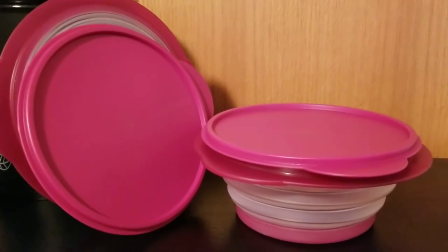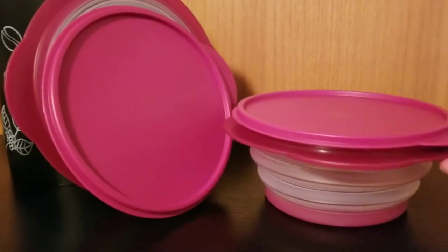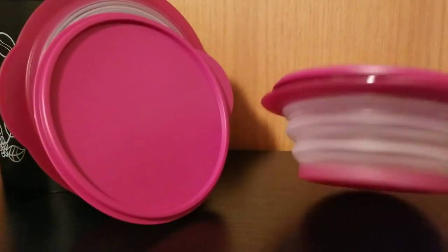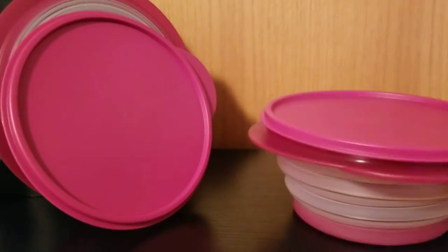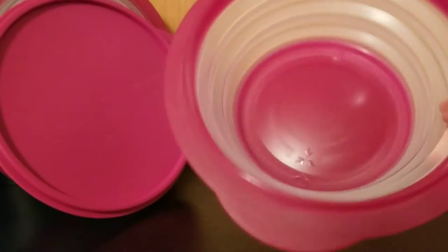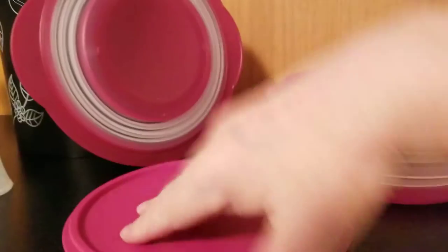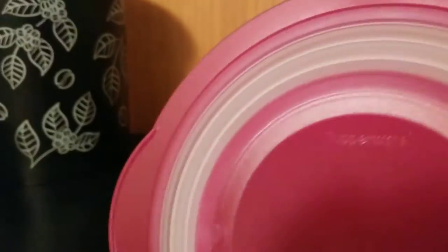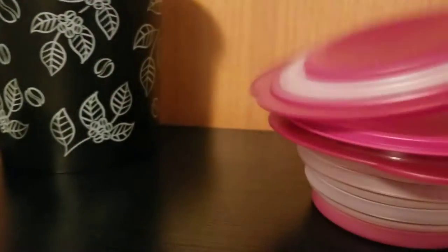I wanted to show you these flat-out bowls — this comes as a set of two. This is the bowl when it is popped up, and it has a round airtight, liquid-tight seal on that. And then this is what it's like when it's flat — look at this.